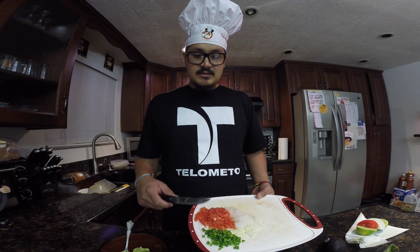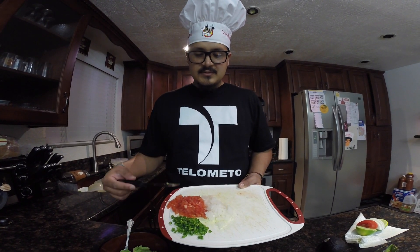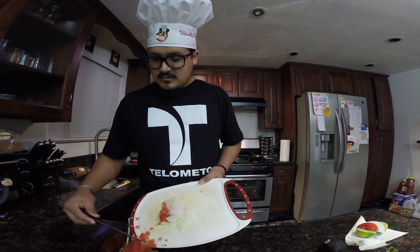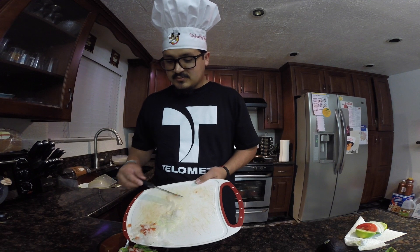Alright, so what we did was we used two avocados, and now we're going to add the veggies. We did about like half a jalapeño, half a tomato, and then like a quarter of onion — just diced it up. You can actually add less jalapeño or even a whole jalapeño if you like it a little spicier.